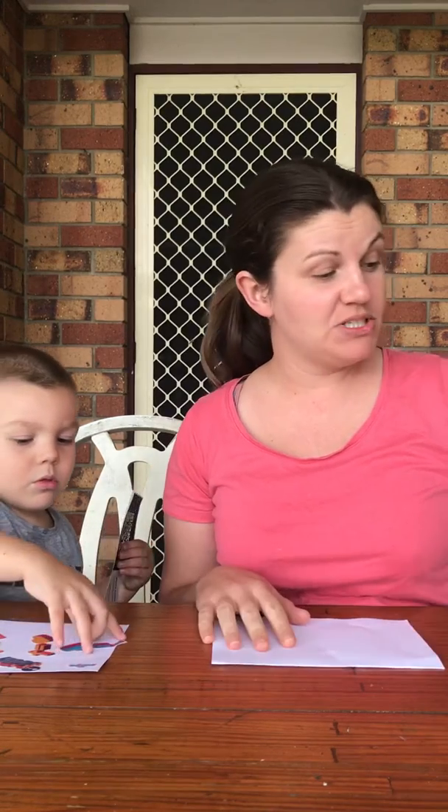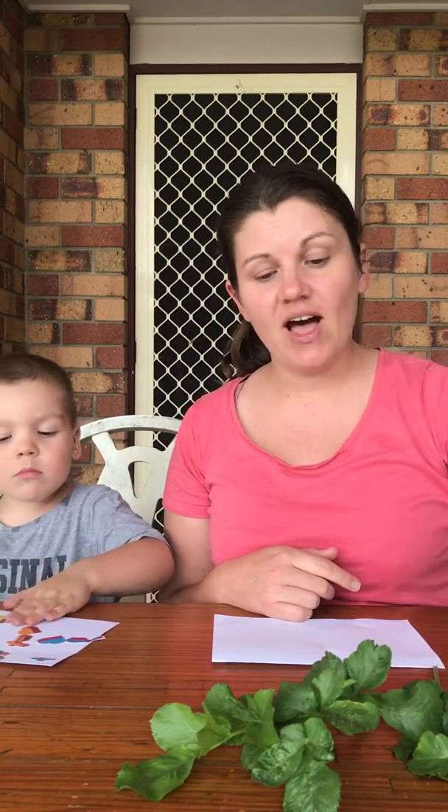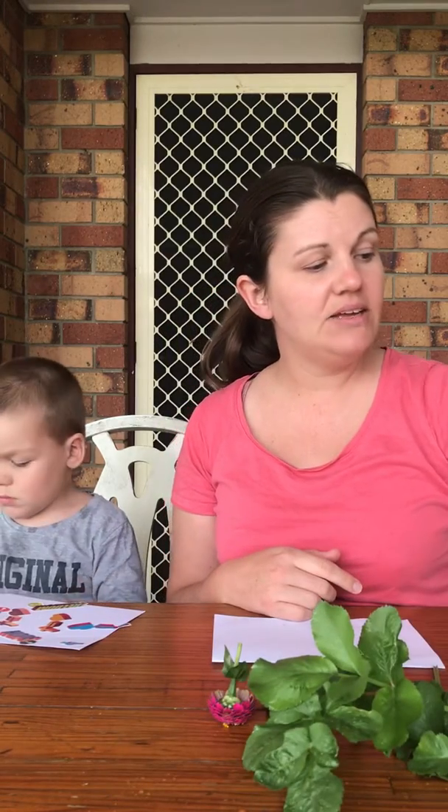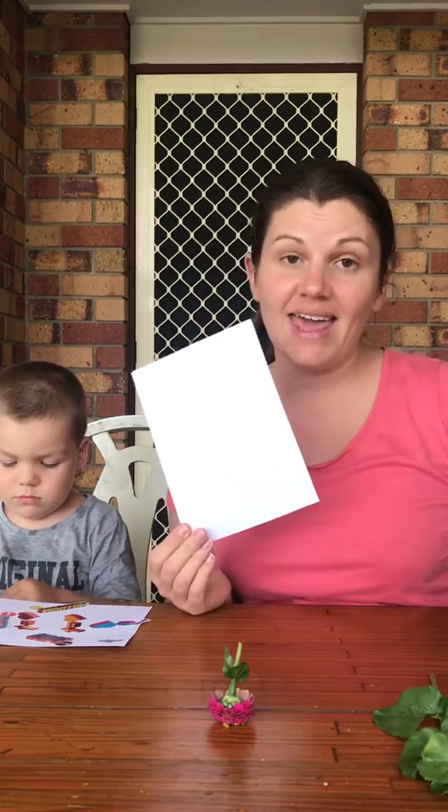I've got my four-year-old apprentice here with me today and we're making nature cards. He's actually doing some stickers because that's what he wants to do, so that's fine. I'll just be showing you. I've just gone out into the garden and it's raining here, so this is actually a really nice nature play you can do when it's raining. I've just picked some flowers and leaves and I'm going to make a card out of it.